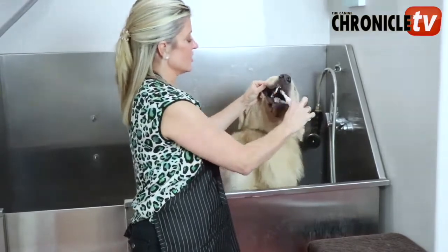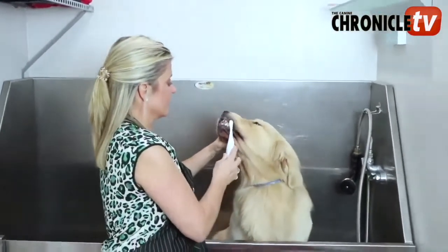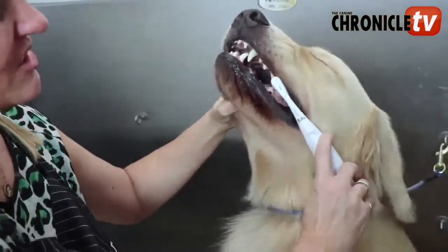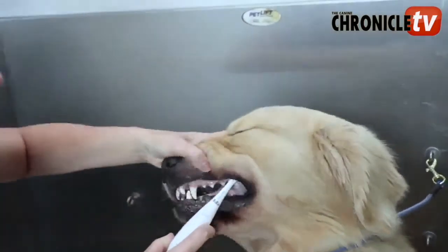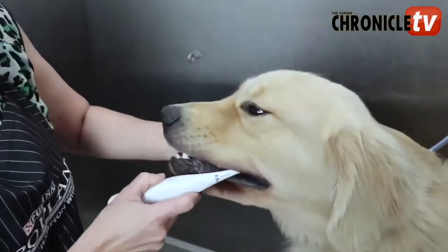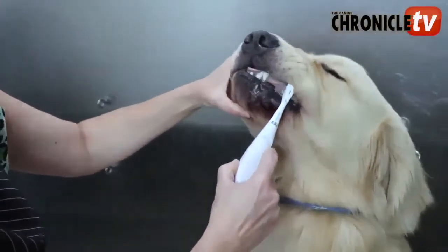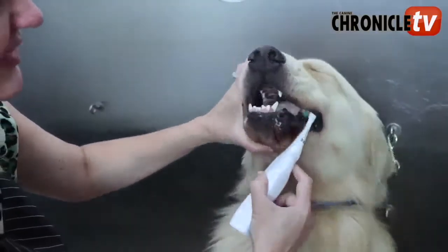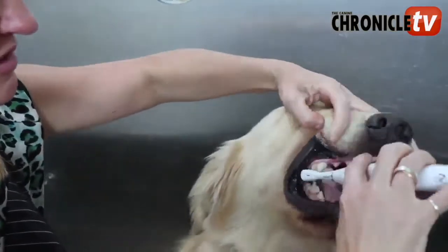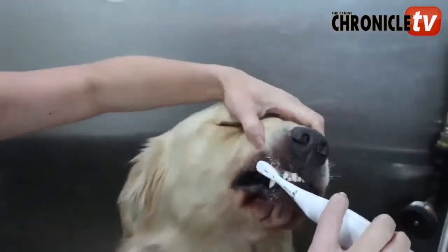The trick is just getting your dogs used to it. Once they're used to it, they don't really mind it, especially with the poultry flavor. You can see that this brush is gentle on them — it's not damaging their gums in any way. But I can really get in there and keep those teeth really white for the next dog show. I usually do this for about a minute. Make sure that tartar just never has a chance to build up so you don't have to scale their teeth or take them to the vet for teeth scaling.